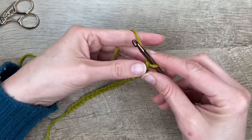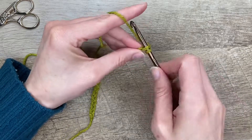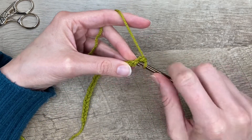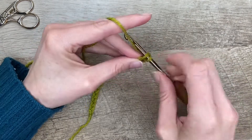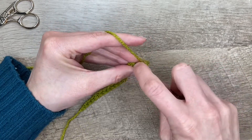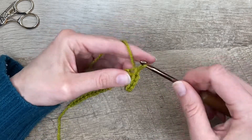Often in my patterns we work in that back bar because I like the look of it. So we're going to work a slip stitch in this back bar, which I feel gives it a nice cleaner look than working through the front of the chain.